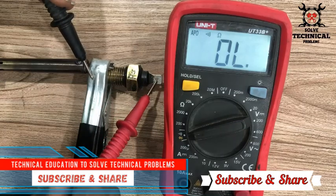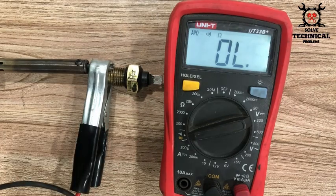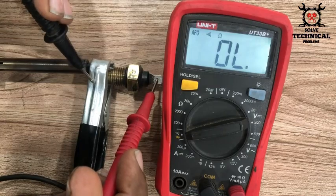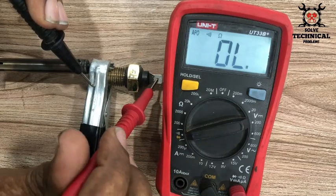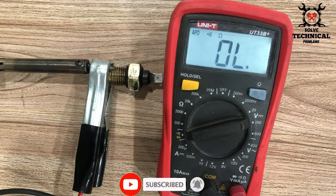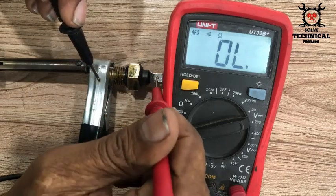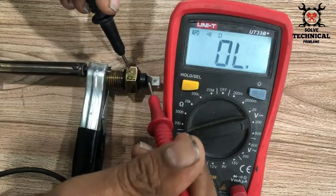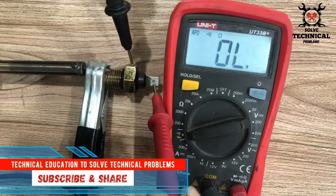When it's cold the switch is in open condition, and when the coolant temperature rises up beyond the limit this will close with the negative. The threads are negative, tight in the engine block, and the thimble on the switch top will be close with the negative in the engine block. When the temperature drops, this will again open.